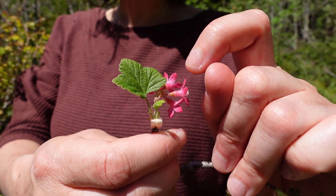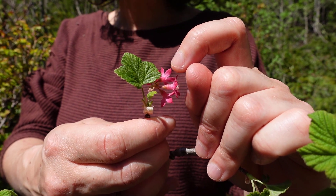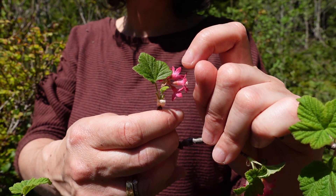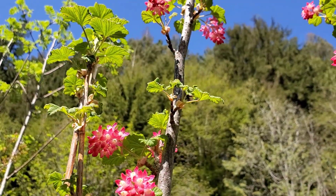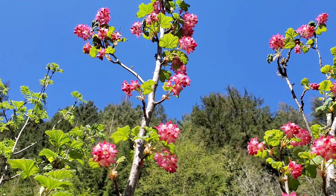Later, once it turns to berry, it'll be a black or dark blue color, and apparently they're not very palatable or desirable to eat. So once again, this is red flowering currant, also known as Ribes sanguineum.